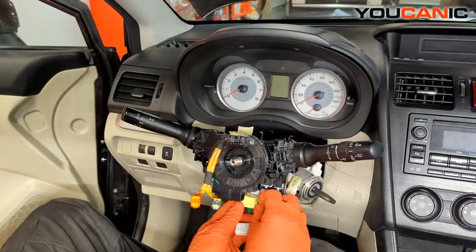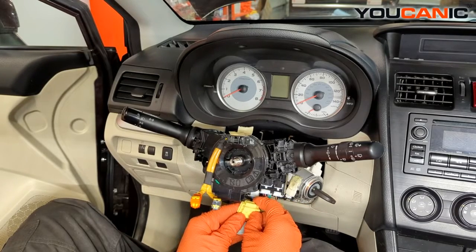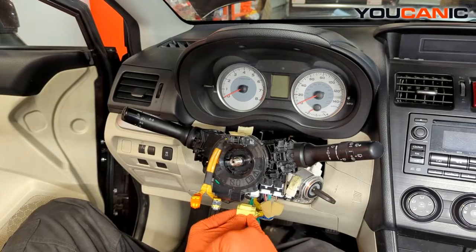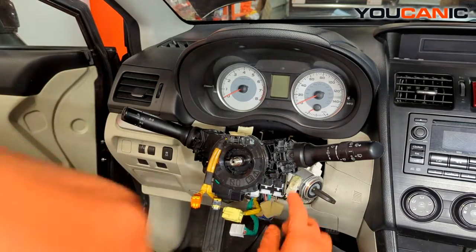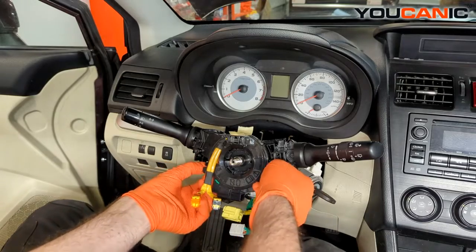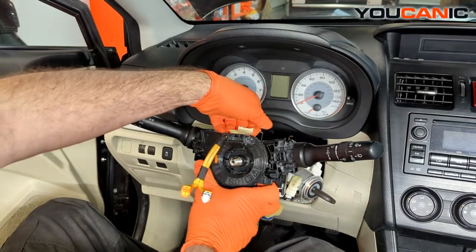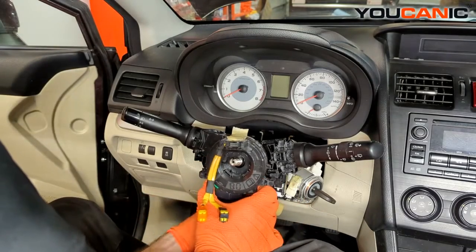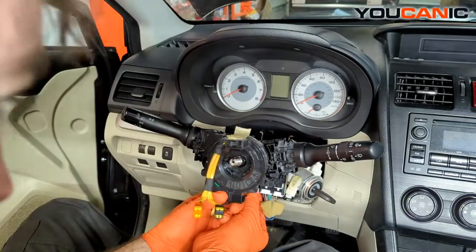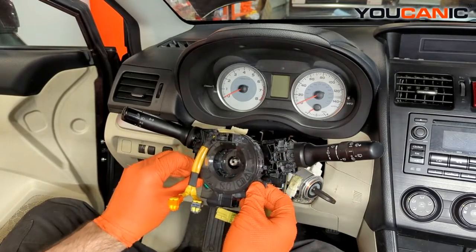This yellow connector has two connections built into it. To undo it, slide this tab back and then press the unlock tab so you can slide that bottom piece out. To get the rest of the clock spring off, we have little tabs — one on both sides on the bottom and one on the top. There's one more electric connector here. With all three electric connectors undone and the tabs released, we can now remove our clock spring and set that aside.